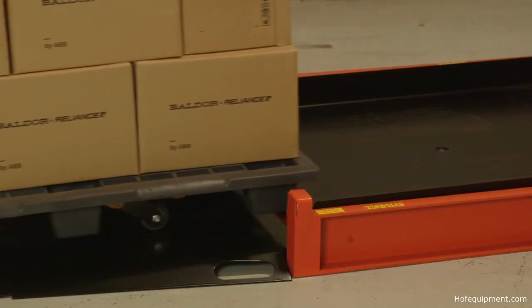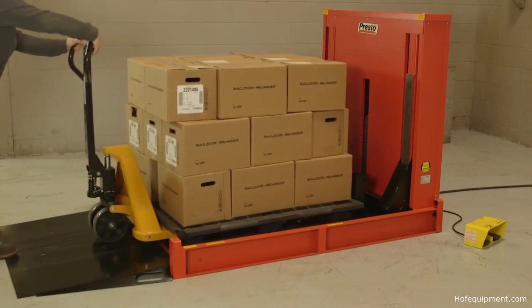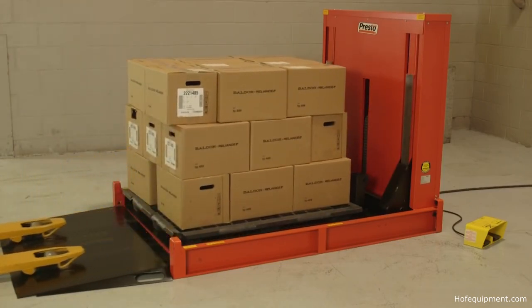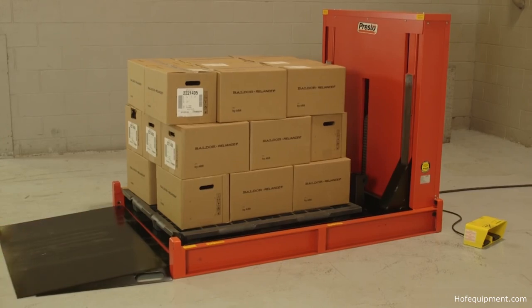Hand pallet truck accessibility means any worker can load or unload the P4. It's the perfect load leveler for facilities without forklifts or where access to forklifts is limited.